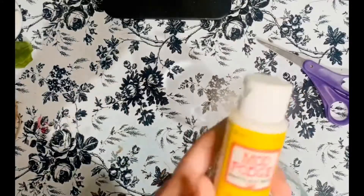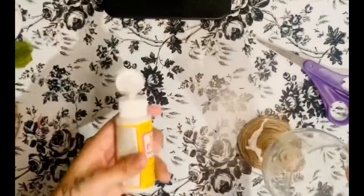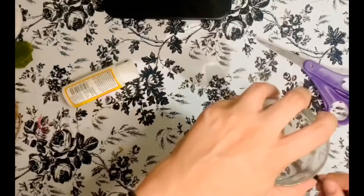I decided to cover the twine in Mod Podge — this is just to make sure it won't come apart and will seal it in place. Don't be afraid to put a lot of Mod Podge on there; it doesn't dry white, it will dry clear.